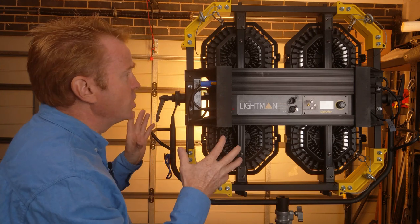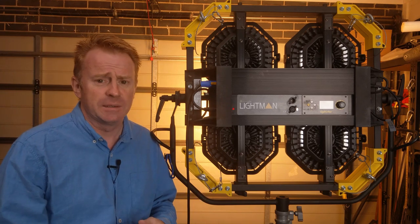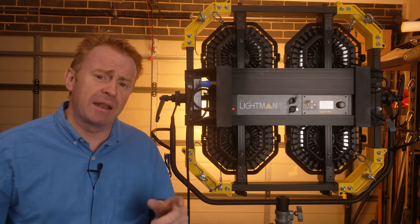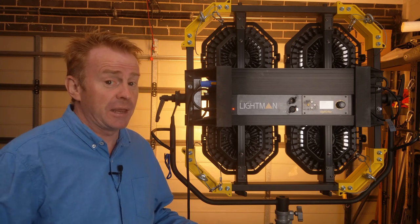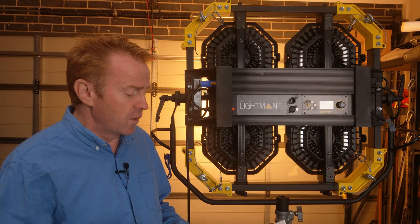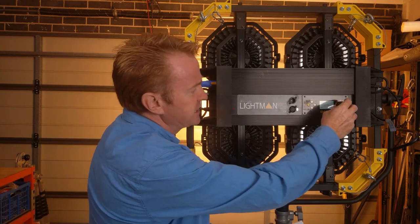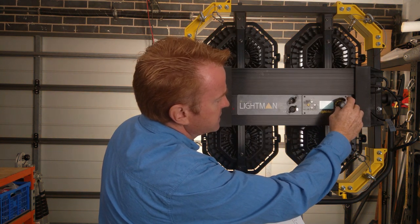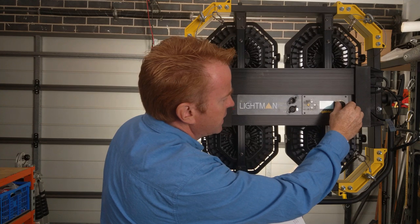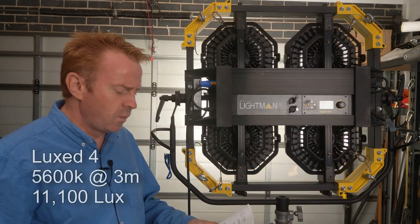These things are incredibly cheap for the amount of firepower that you get. We're going to talk about the output and then circle back to the price for more dramatic effect. At three meters, set to 5,600 Kelvin — daylight — this unit came in at 11,100 lux.